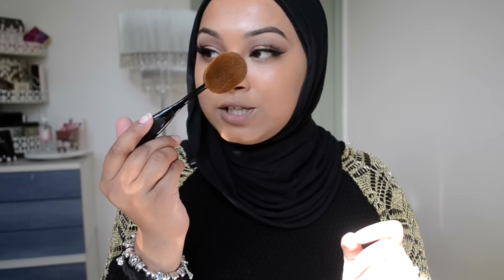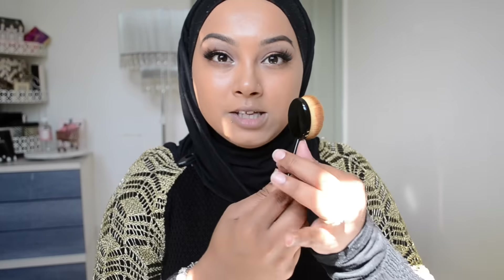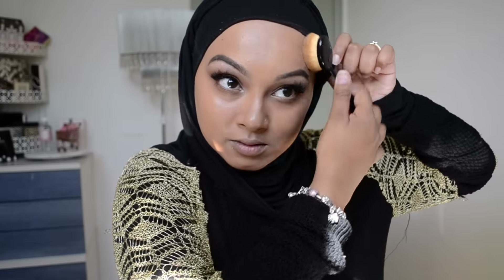For my forehead this brush is going to be way too big, so I'm going to use the smaller one — the third size. These are a bit flimsy; this one bends back so don't apply too much pressure because you might break it. This is my LA Girl.